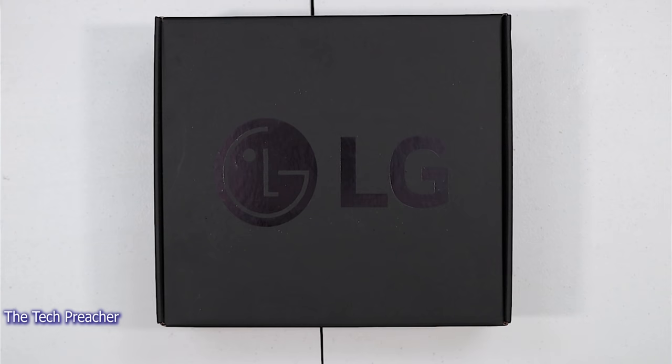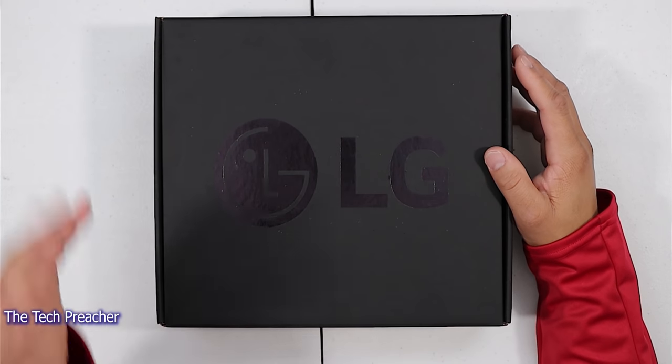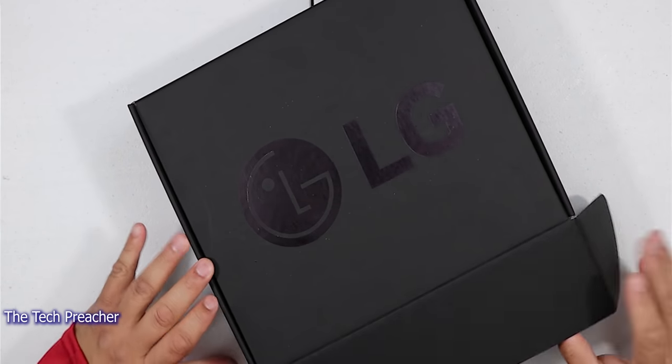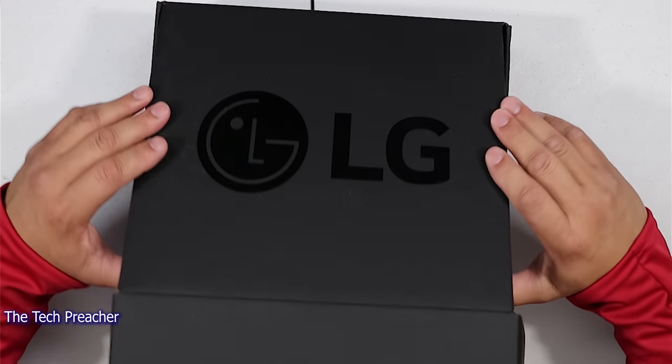This is one of the most anticipated devices that I wanted to see in 2020. Looking at the package here, this is the package that you probably won't see at a retail store. So let's go ahead and open it up and see what we get. I want to give a huge shout out to LG for sending me out the review unit.